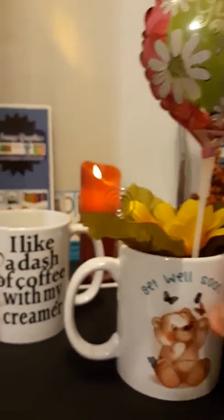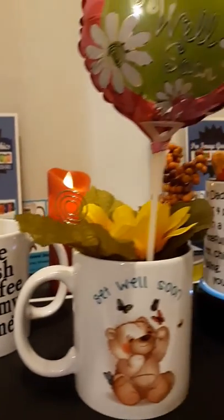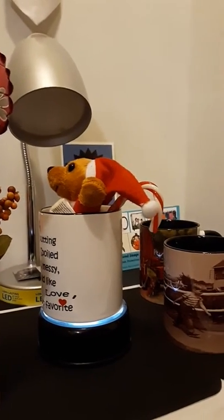We also make memorial mugs with your loved one on it. We can put a photo of a loved one. These work well at Christmas time. We can put family photos on them.